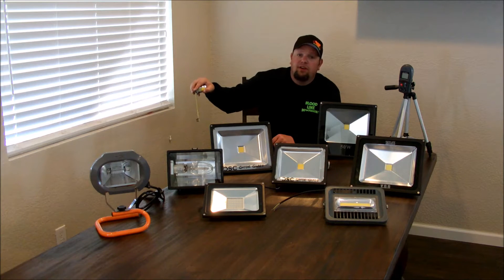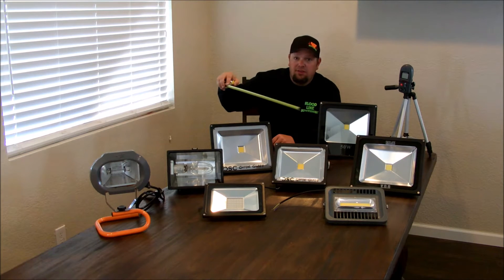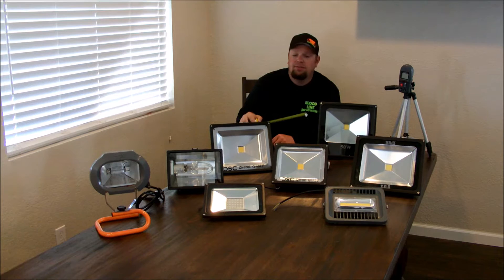I use these two lights because they are very common in the world of bowfishing. Some people who may not be familiar with LEDs more than likely have fished over high pressure sodiums. So they will be able to work out the difference in their mind when they see that this one has X amount of luminance and this one has Y amount of luminance.